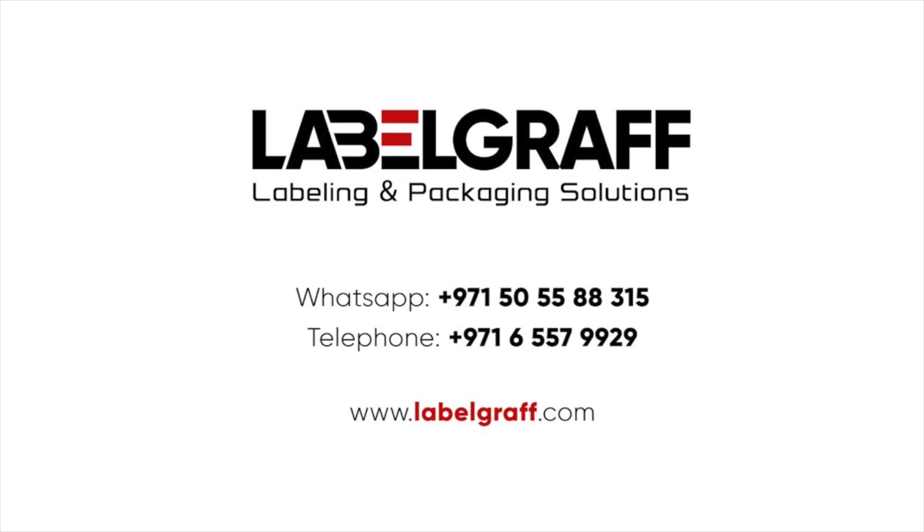To know more about full digital label printing and finishing solutions, visit www.labelgraph.com. Like and subscribe to our YouTube channel!